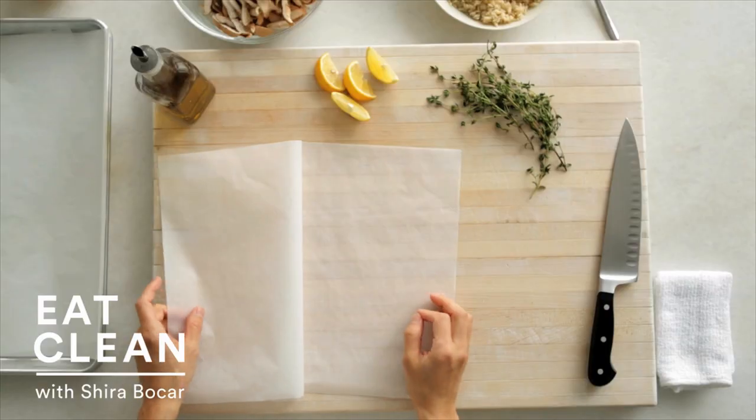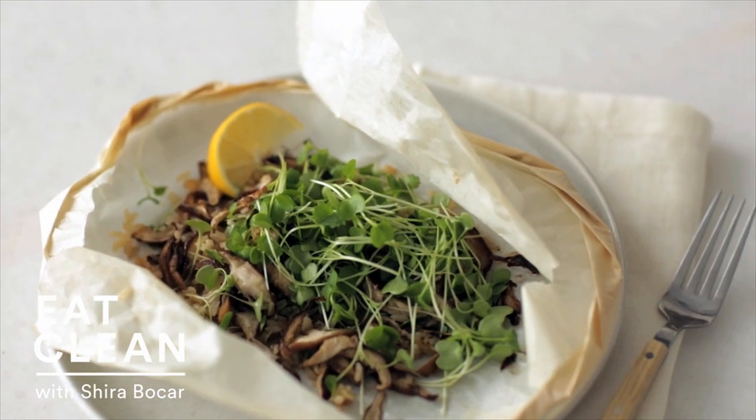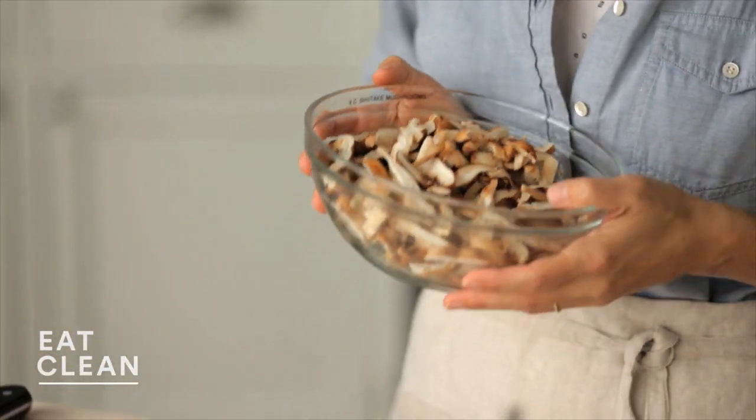Cooking in parchment is one of my go-to healthy cooking techniques. It's fast, retains all the nutrients, simple, and delicious. We've already cooked with salmon and today we're going to use heart-healthy, immune-boosting shiitake mushrooms for a really filling vegetarian main dish.